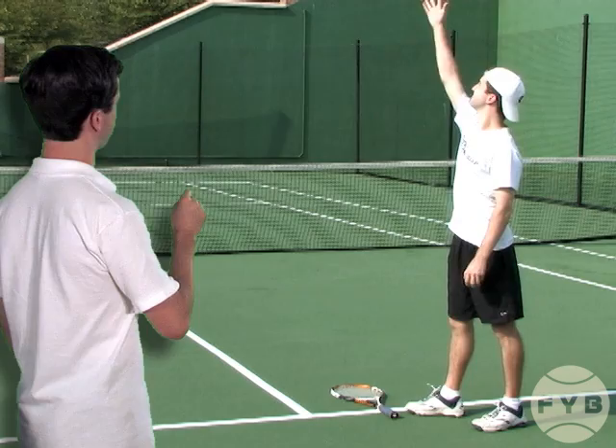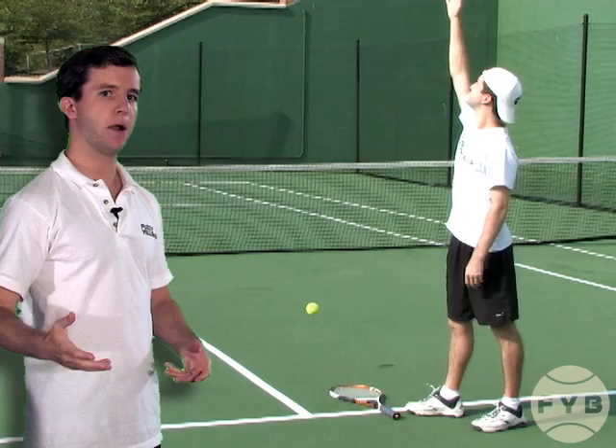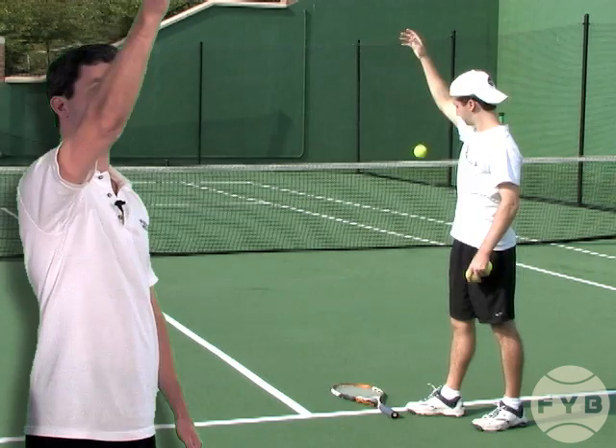That's going to allow me to develop a consistent toss in terms of location. One of the keys when you practice this is when you toss the tennis ball, you want to leave your tossing arm up after you release the ball and leave it up until the ball bounces on the strings. Then you get to take it down, and that will get you in the habit of developing a smooth arm motion and continuing to leave it up into your trophy pose.